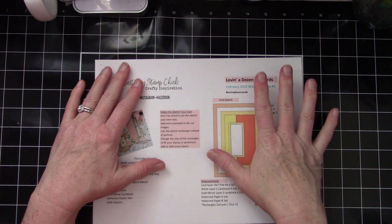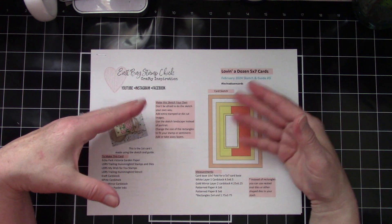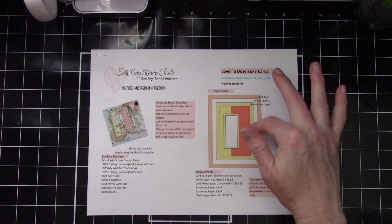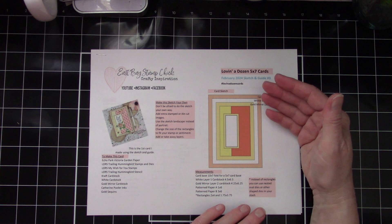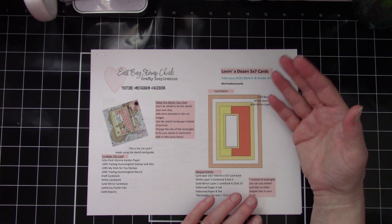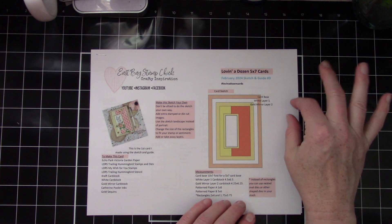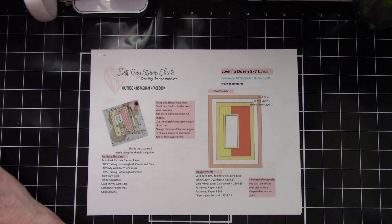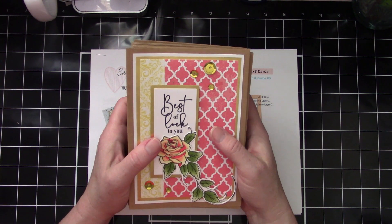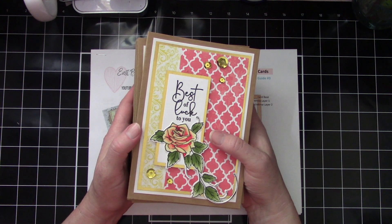There will be a few other videos that show you additional cards to give you more inspiration on how to utilize the sketch. You could always change the measurements and make it into an A2 size card if that's the size you like to make. What's unique about this particular sketch and guide is that these are all five by sevens. There are other A2 size sketch and guides out there, but I decided to do some five by sevens.